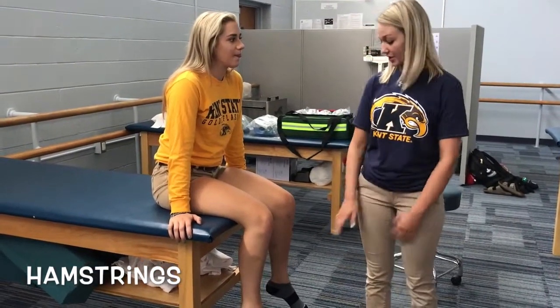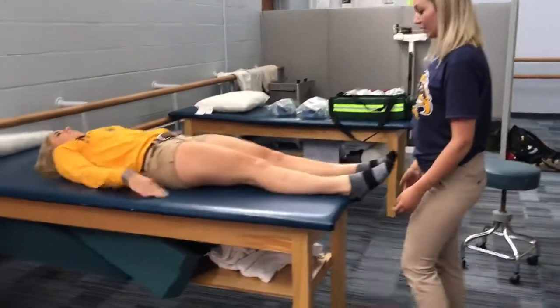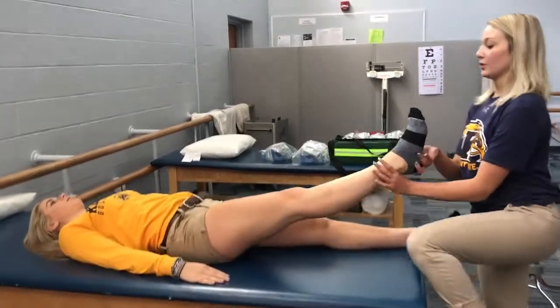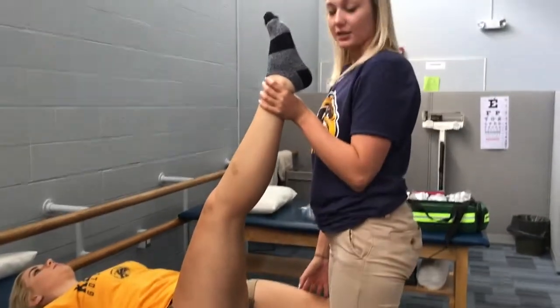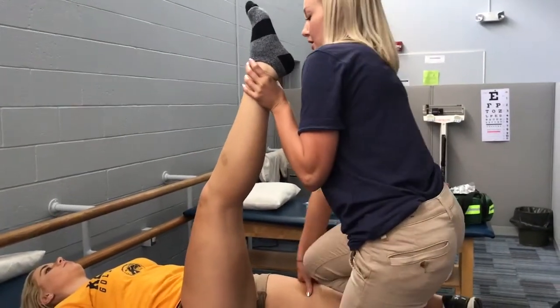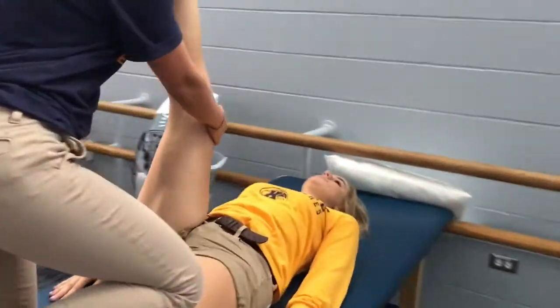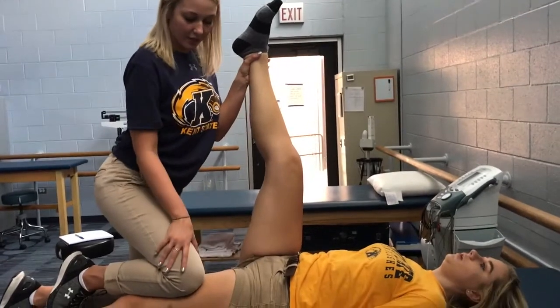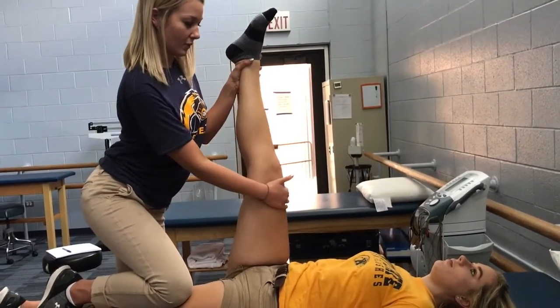The first stretch we're going to do today is the hamstrings. Make sure your patient doesn't have any shoes on, then ask them to slide back and lay down on their back. Explain to your patient that you're going to pick up each leg and keep their knee as straight as possible. Tell your patient you're going to hold this stretch for about 30 seconds and ask them to tell you when they feel tightness or soreness. Once they feel tight or sore, you'll stop. Use the opposite leg to anchor down the leg you're not stretching and hold your opposite hand to keep the knee straight.